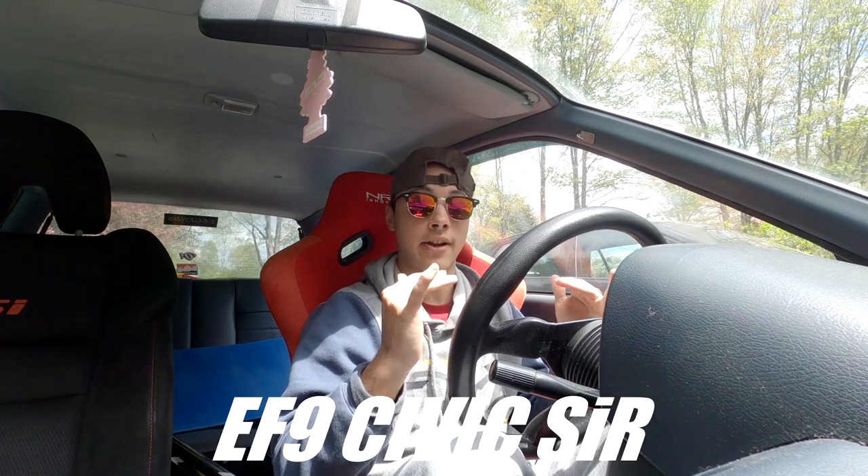It's not a true EF9. In Japan they got the EF9 Civic hatch, which is a Civic SiR. Basically what that is is this chassis with probably some more reinforcements, but it came with a B16 engine. The B16 is a very strong and very desirable engine and it is quite hard to find. That is what the Japanese version is known for. Here in the US we got two different engine types.